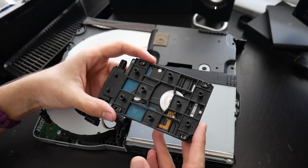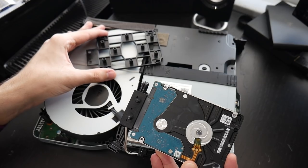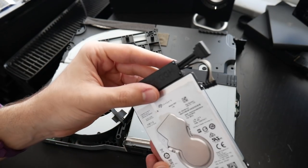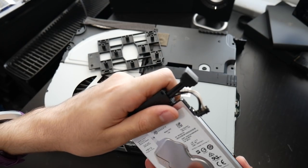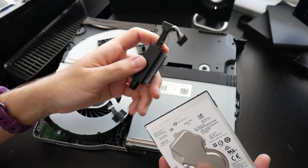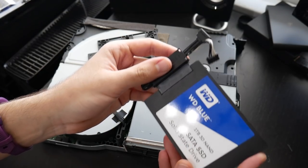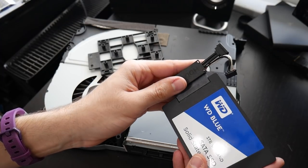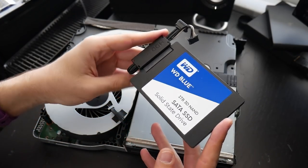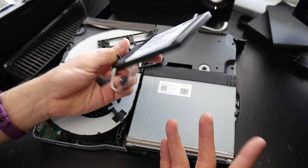All the screws have been removed. We remove the second piece of plastic, and here is the interface that connects the hard drive to the motherboard — gently remove that. Here is our old drive which we no longer need. Now we just work backwards: take our new drive, pop it in like so, make sure that's snug, and then put all the rest of the components back together.